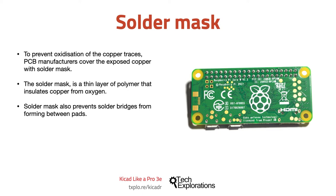Solder mask polymers are available in different colors, with green being the most common and cheaper. You can create fancy-looking PCBs with black, blue, red, purple, and many other colors.